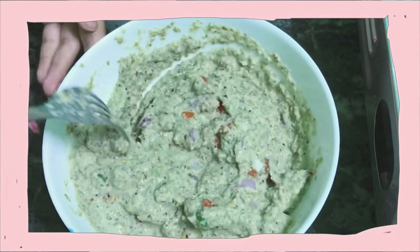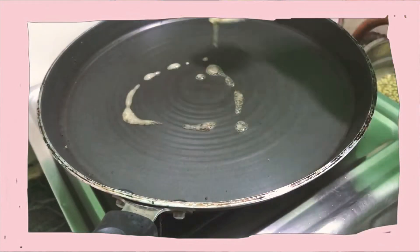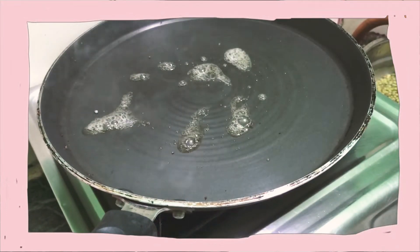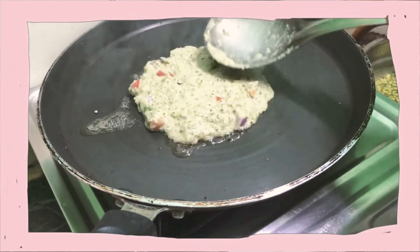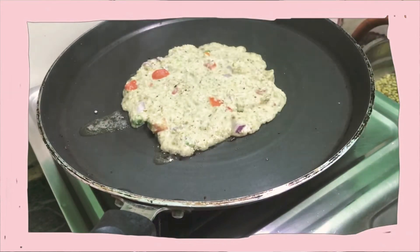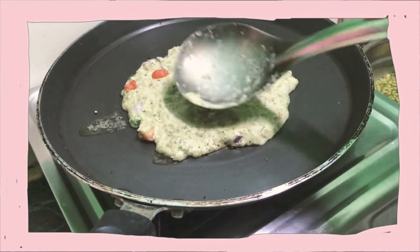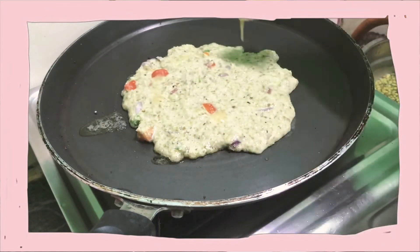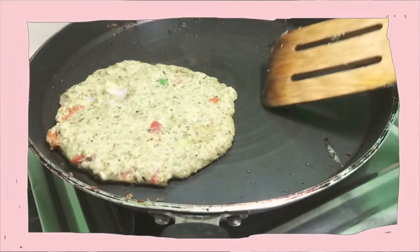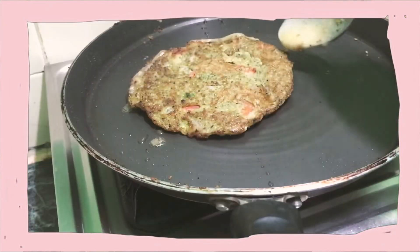I have mixed it so well, and after that I have taken this pan and added a little bit of ghee. Then I add one big spoon of this mixture and spread it on the pan — don't spread it too much or it won't flip. This is a very healthy breakfast, full of nutrition and protein, so have it always.